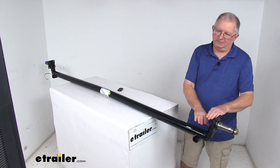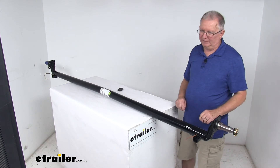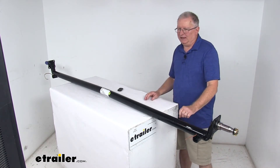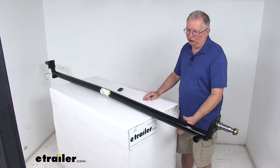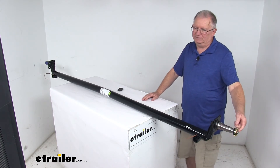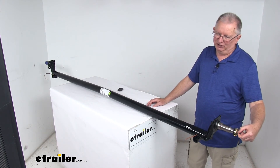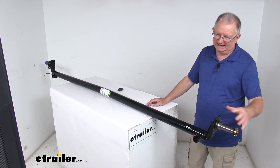This does have a 4-inch drop EasyLube spindle. You can see from the spindle to where the axle is, there's a 4-inch drop. The reason for that is the lowered axle beam provides a lower deck height for easier loading and unloading. These are EasyLube, so they have built-in grease Zerk fittings on the end of the spindles that allow you to grease the bearings without having to disassemble the whole hub.